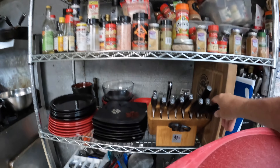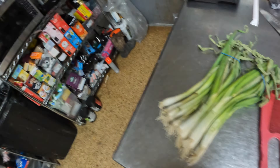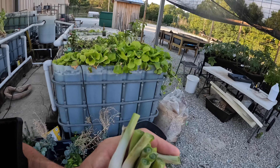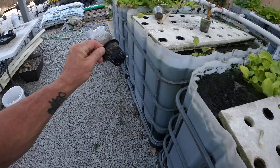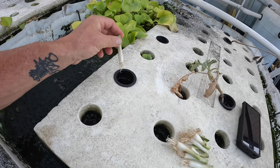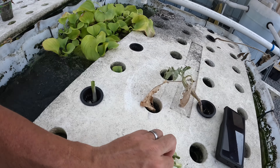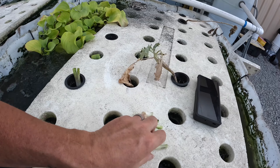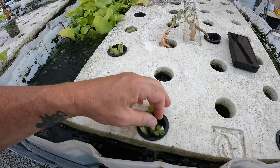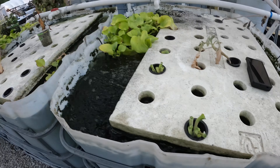We're just doing a fridge clean-out and we've got a bunch of old onions. We'll pop these into the aquaponics and look at them again in a week or so — you'll see they've started growing. All those roots are down at water level. We'll come look in a few days and see what those look like.